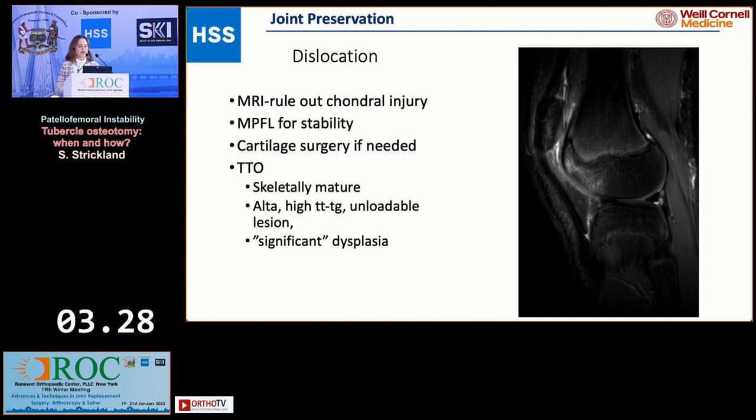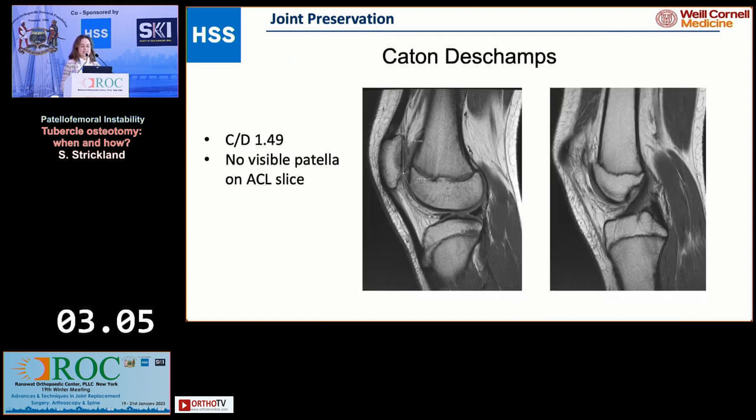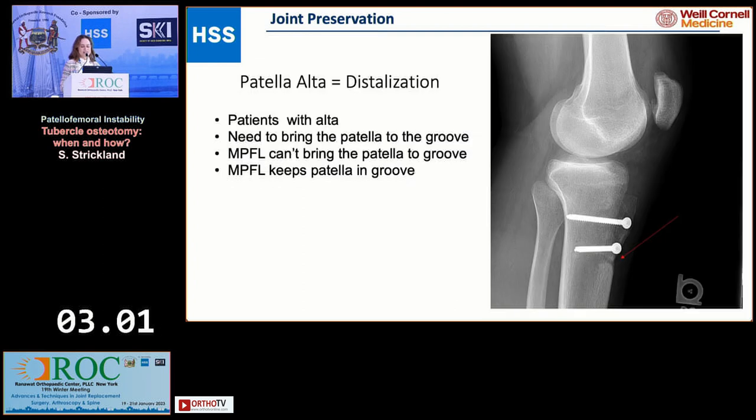Looking at this MRI: we got the MRI first to rule out a cartilage injury after we knew they had a patellar dislocation. I think all these patients need an MRI after a traumatic injury. They're going to need an MPFL for stability, plus or minus cartilage work depending on cartilage injury, and then an osteotomy is indicated if they're skeletally mature with alta or high TTTG. Here you can see significant patella alta.